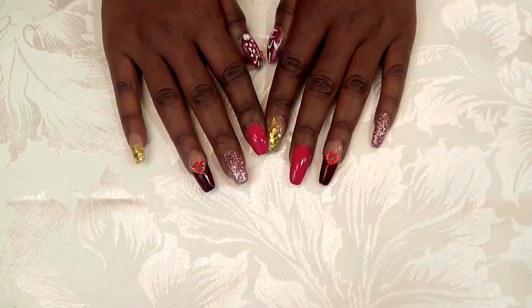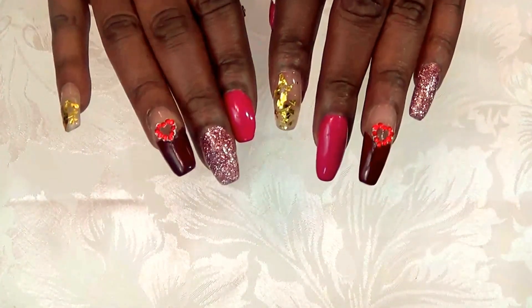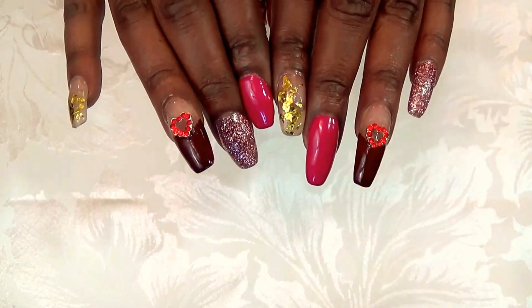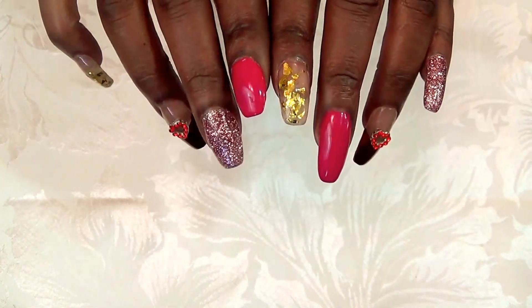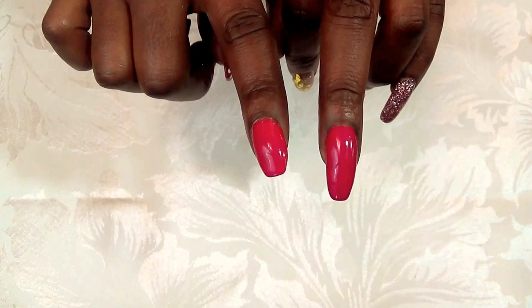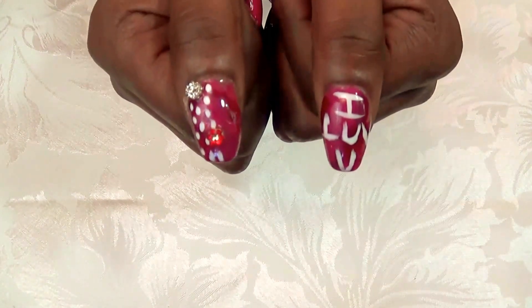After applying those polishes to my nails in different variations, I used the Pacifica Red Red Wine for the ring finger and did a little bit of a French tip. Then I used the 420 Back to Fuchsia on the middle finger and pointer. And I did a little bit of a pattern using both polishes on the thumbs.